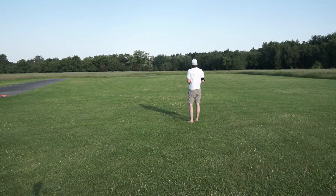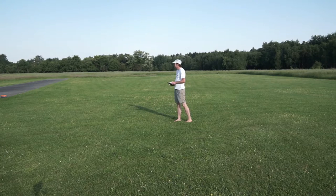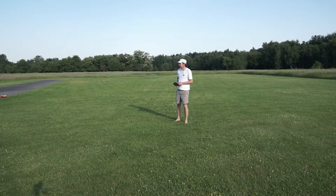15 seconds, half time remaining. 10... 11, 12.